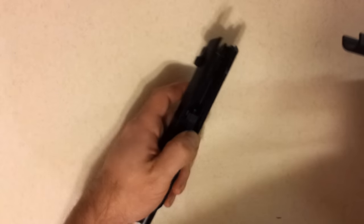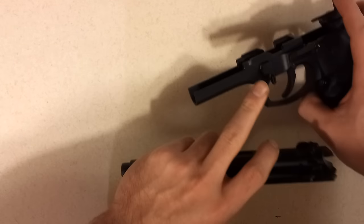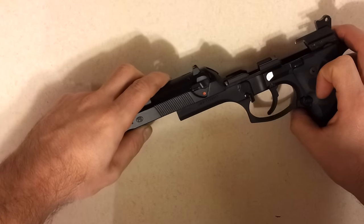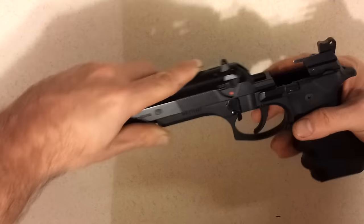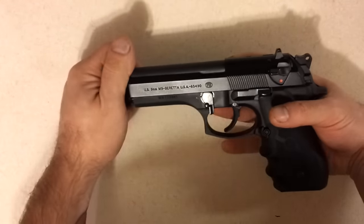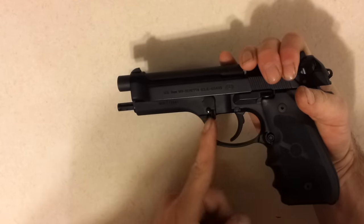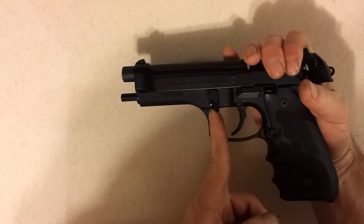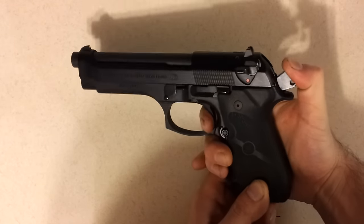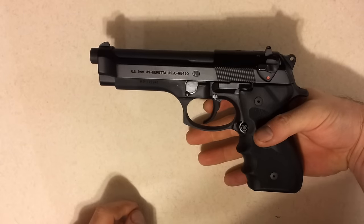Now to reattach the slide to the frame, there are grooves in the back of the slide which you will be lining up with the grooves on the frame. You'll start with them all the way forward and slowly push them toward the rear of the pistol. You're going to want to overextend the slide back past the grip, and that will allow you to lift this lever back into the up position while you have it held back. Now you may release the slide, decock the weapon, and it will be ready to accept a magazine and ready to fire again.